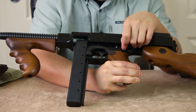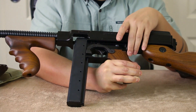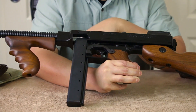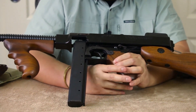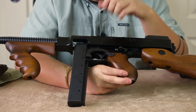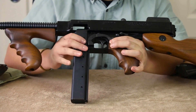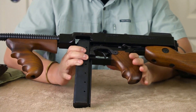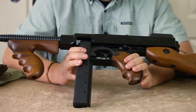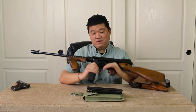The selector switch on this one is just fire or safe — it doesn't have the full-auto position that the original 1921 would have had, what I like to call the 'spaghetti box.' The magazine release is kind of interesting because it lifts up, and then the magazine comes right out. This thing is a beast to wield — definitely heavy — and we don't even have rounds in it.